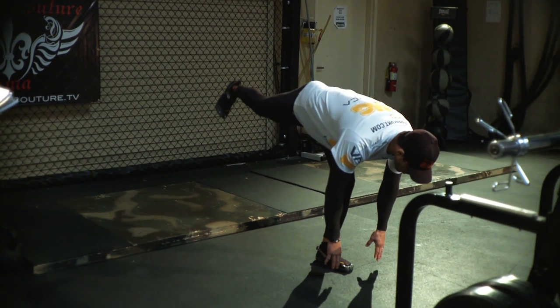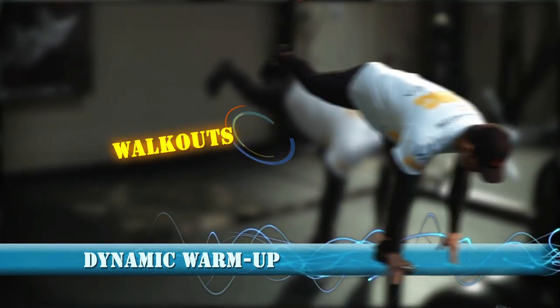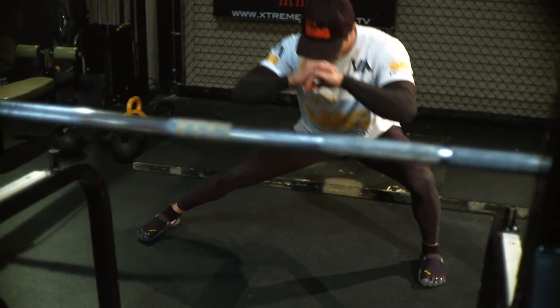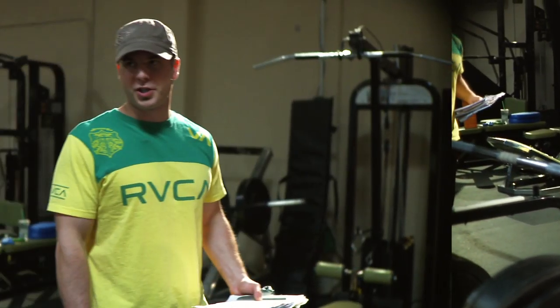We don't work out — we train. That's the mentality of Jake. We have a destination. February 5th, we want to arrive there in the best condition. Athletic performance training is more functional based. You don't see a lot of machines in here. We're using his own body. When you sit down in a fixed movement on a machine, it's very isolated and it doesn't really develop athletic performance — not what we're after.